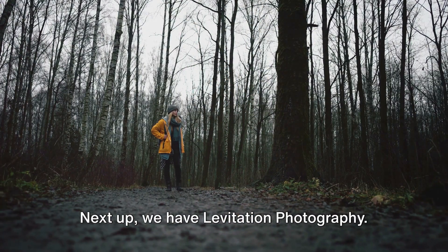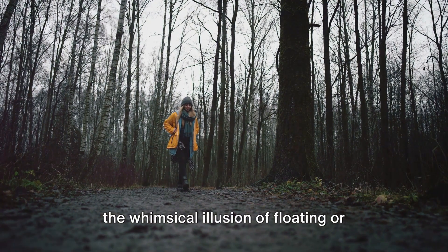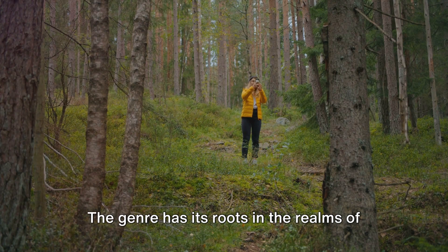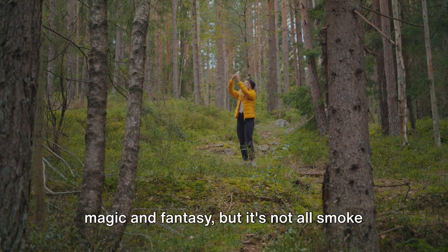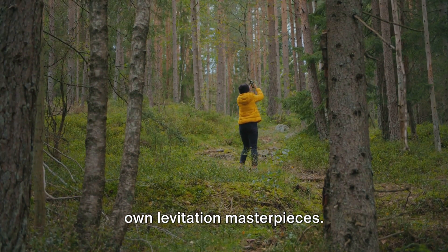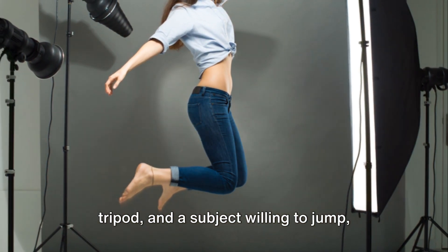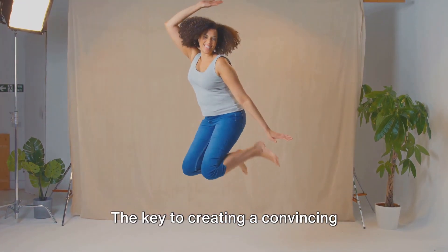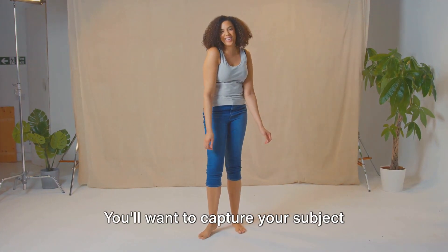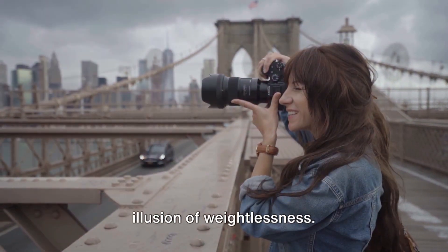Next up, we have levitation photography. This intriguing form of artistry creates the whimsical illusion of floating or flying, adding an element of surrealism to your images. The genre has its roots in the realms of magic and fantasy, but it's not all smoke and mirrors. With a little creativity and some technical know-how, you can create your own levitation masterpieces. To get started, you will need a camera, a tripod, and a subject willing to jump, float, or fly. The key to creating a convincing levitation effect is timing and composition. You'll want to capture your subject mid-air, with their hair, clothing, and accessories all contributing to the illusion of weightlessness.